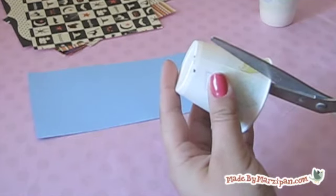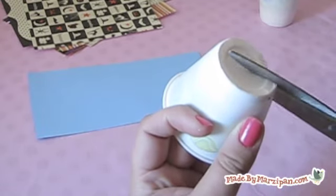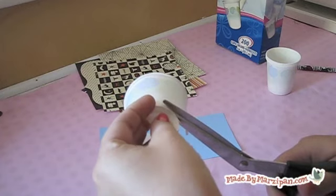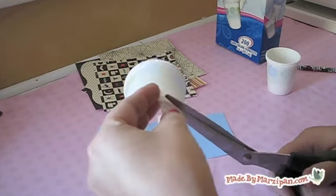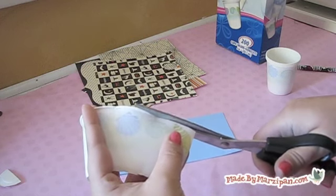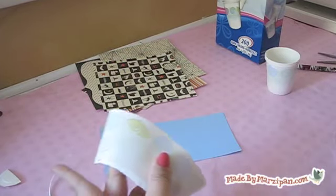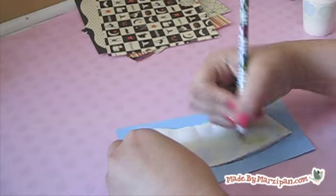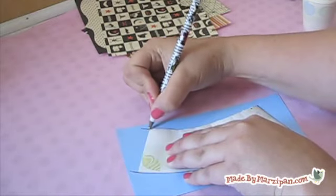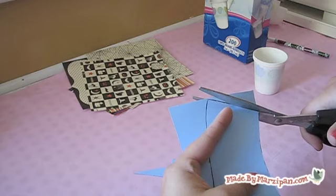First, we'll make a template from one of the cups. Cut it along the seam and remove the circle bottom. Trim off the lip of the cup as well. Add about a half inch to one end so that you can overlap the paper, then cut out your template.